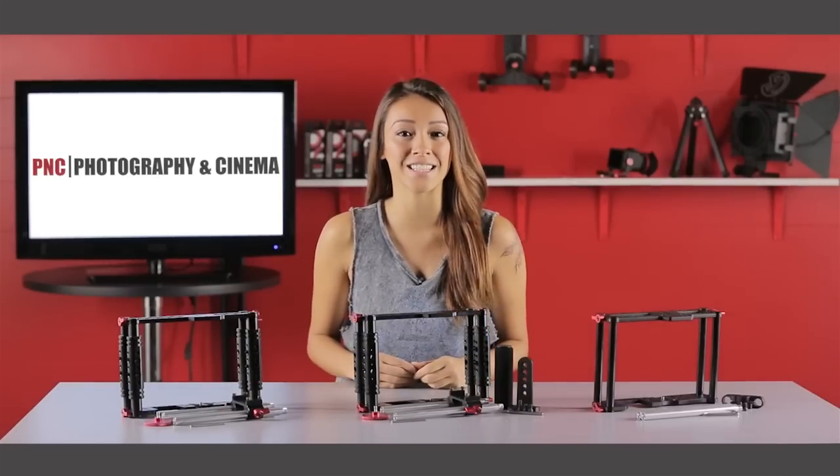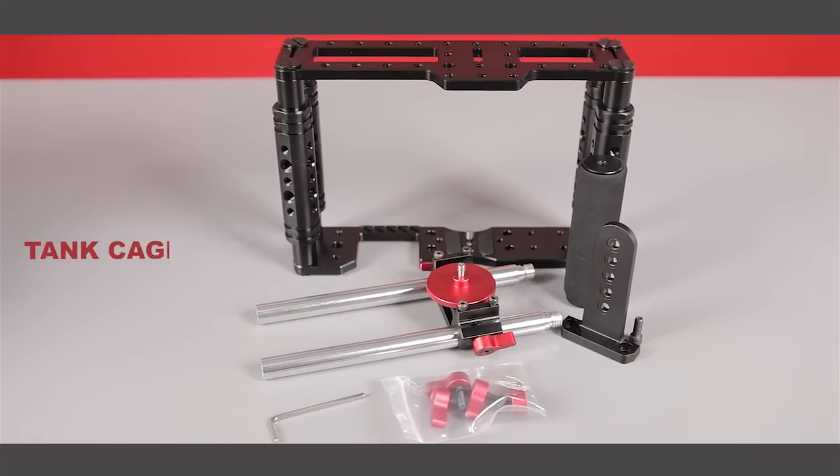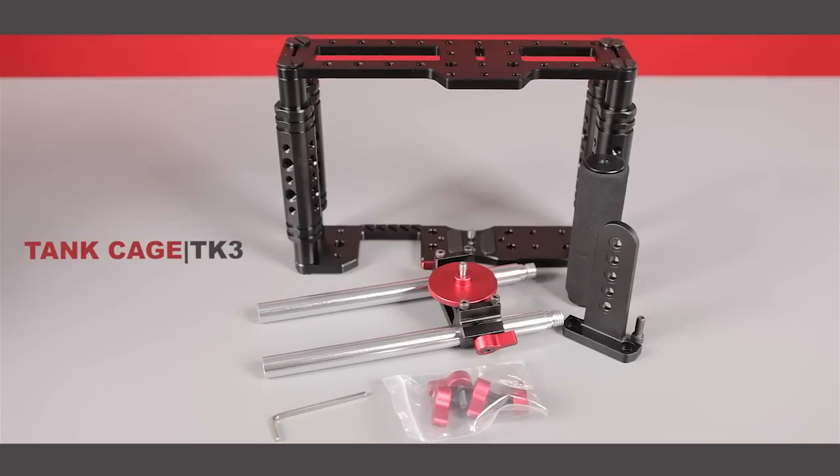Next is the TK3 Tank Cage. This set includes one TK2 video cage, one rod clamp, two 8-inch 15-millimeter rails, one foam padded top handle, one vertical mounting bracket, and two hex mounting screws.